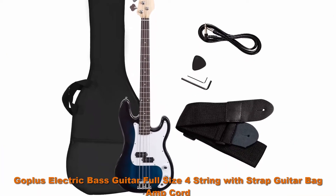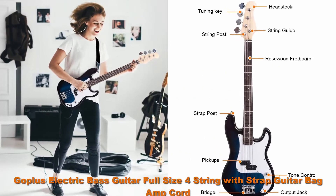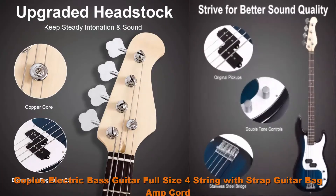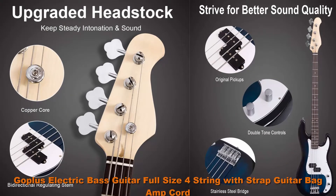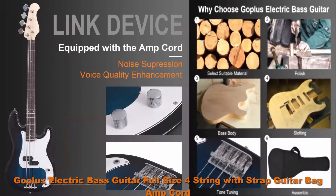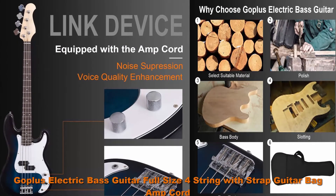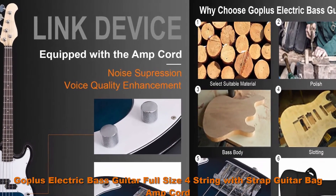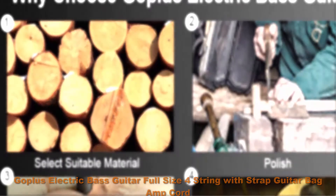Top 2. Goplas Electric Bass Guitar Full Size 4-string with Strap, Guitar Bag, and Cord — Blue Bass. Stable quality and fashionable design; the electric bass is constructed with a wood body. It features solidity so you can play freely, and the durable bass will stand up to years of wear and tear. With a polished surface, the bass looks smoother and more shiny. Available in black-and-white and blue-and-white color options.